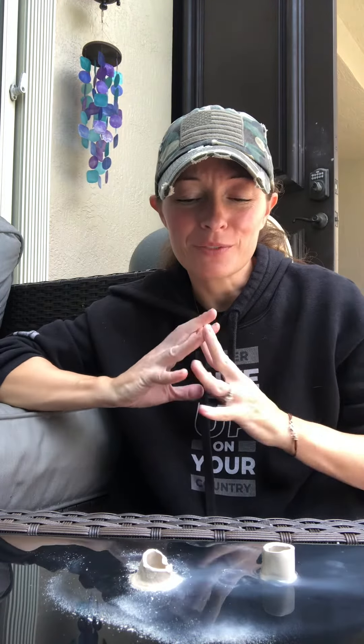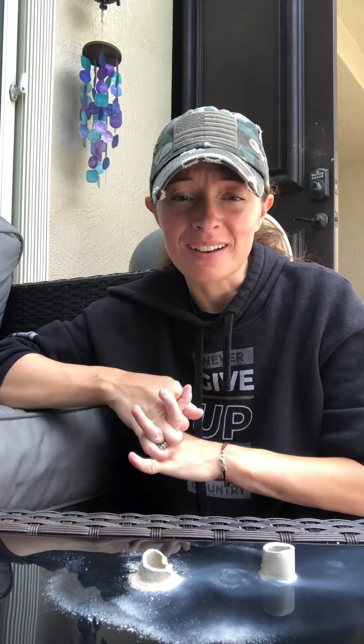Hi guys! So it just poured and I thought it would be a perfect time to give you a little tutorial on water and adding water back to clay.